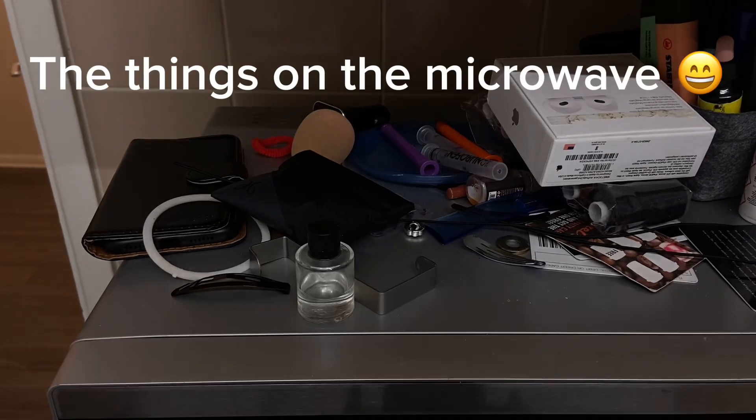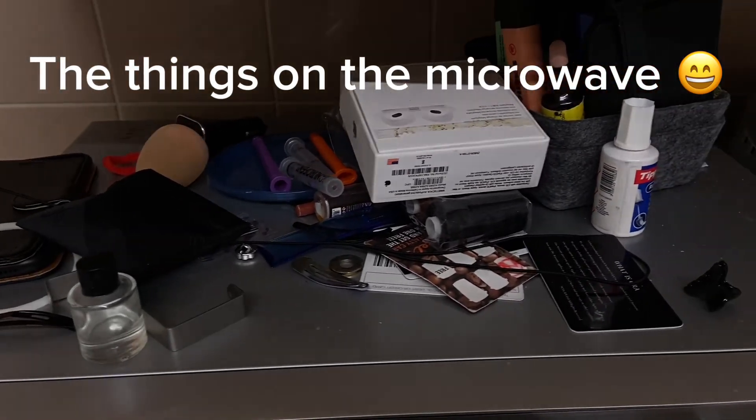I also had stuff on top of the microwave, which I had taken out previously from my makeup drawer — the shelf at the back there. I just took it out, put it on the microwave and left it there for a few days until I had time to sort out the mess.